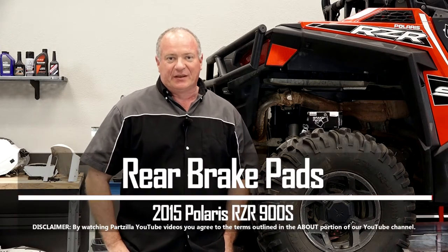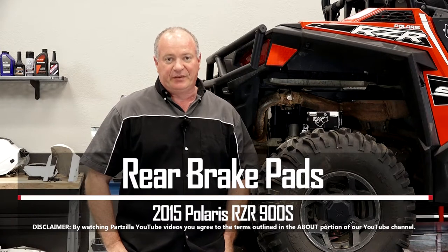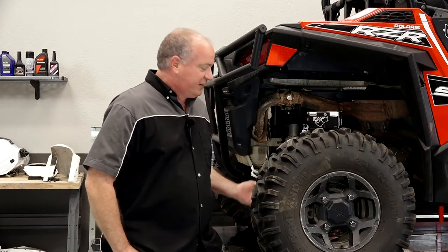Hello, John Talley here with partzilla.com. Today I'm going to show you how to change the rear brake pads on our 2015 Polaris Razor 900S. Pretty simple to do — I just needed to get it lifted up, get a couple of jack stands under it, then I'll show you how to get it done.